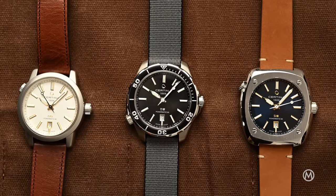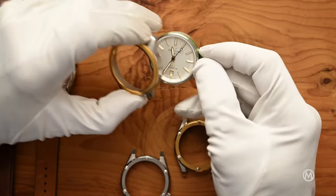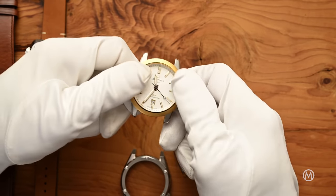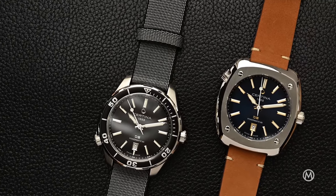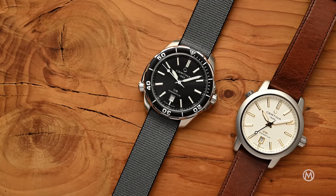Certina now presents a concept that goes an extra mile or two with the DS Plus. This allows you to swap the bracelet, the strap, and even the case. Let's take a closer look at the Certina DS Plus — how it works and what the options are. Its price point is just incredibly impressive, starting just below 1000 Swiss francs. Just imagine that.